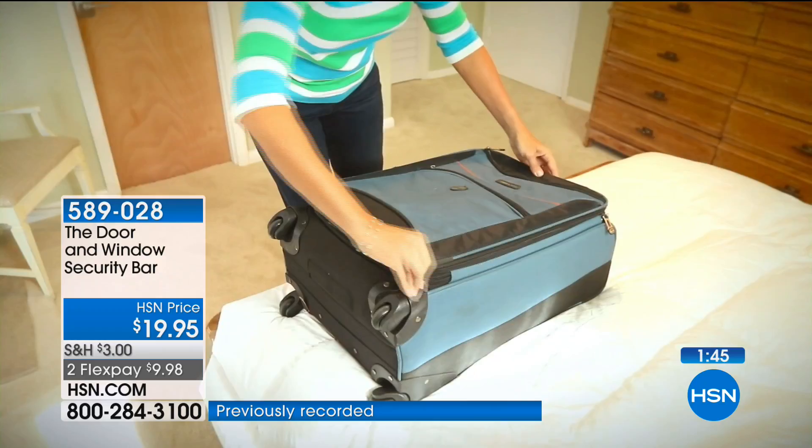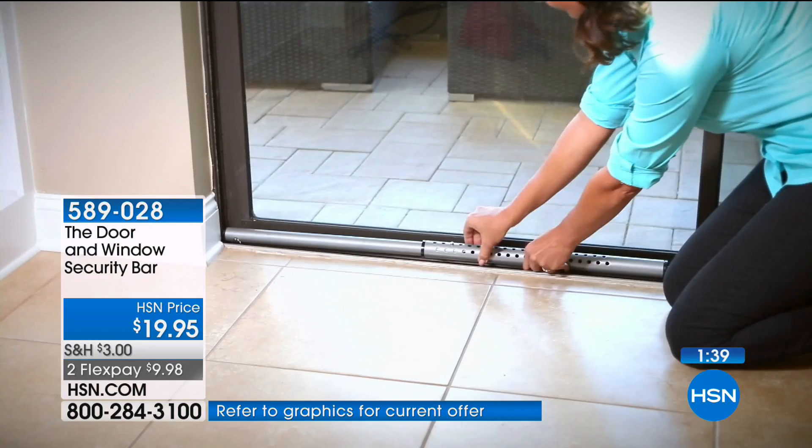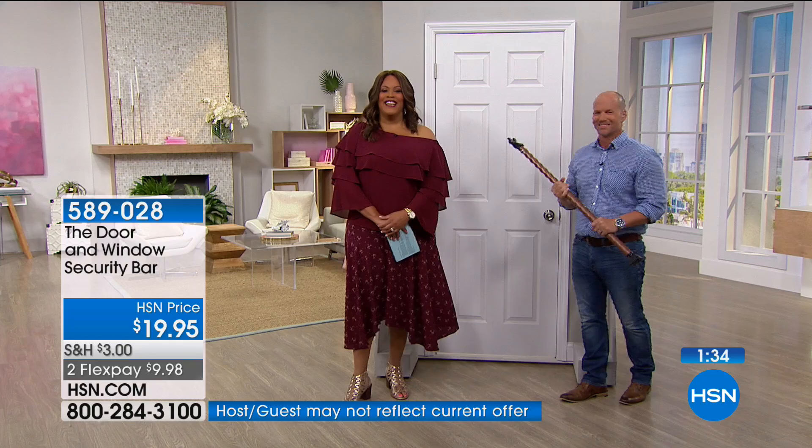It's going to withstand 350 pounds so no one can just shove their weight through the door. Look at how easily it fits into the suitcase. We're talking lightweight — it only weighs a little over two pounds but withstands up to 350 pounds. We have a phone call — Denise in Florida. Good morning. You already have this?